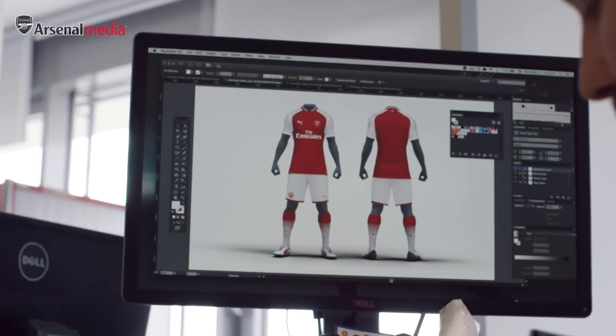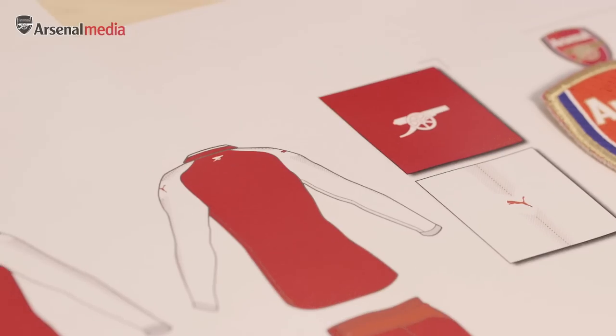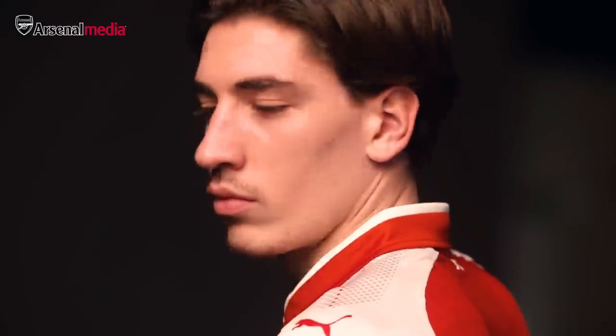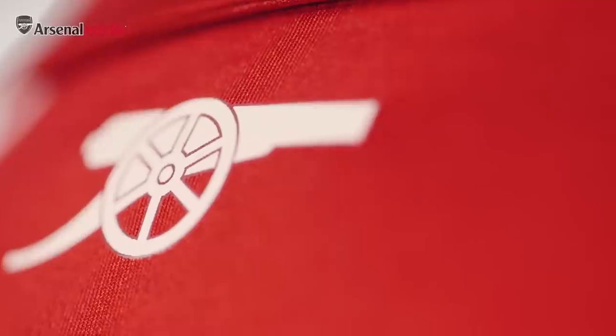The little details also come from the story. The reason that we put the cannon on the back yoke of the shirt was we wanted to celebrate 50 years since the cannon first came onto the Arsenal jersey.